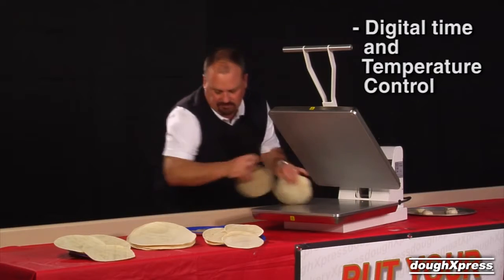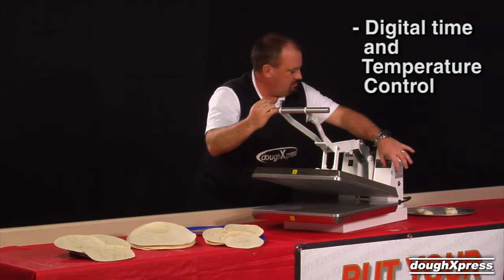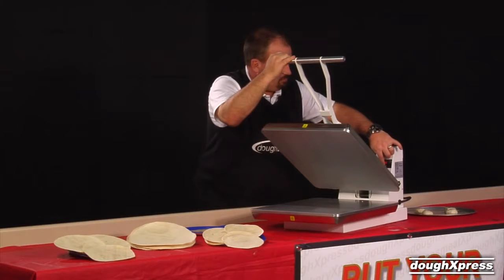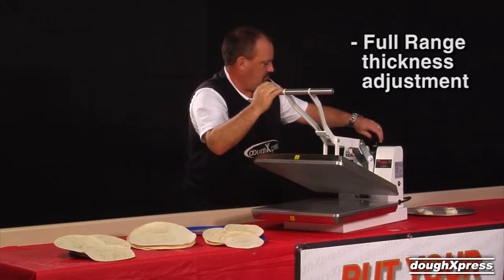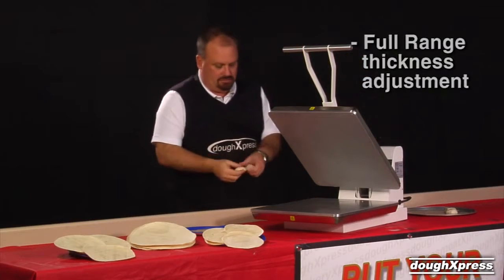Set your temperature and time. Recommended temperature is 275 to 300 degrees Fahrenheit; recommended time is 1 to 3 seconds. Set your thickness with the adjustment knob at the back of the press. The weight of the dough ball and thickness setting will determine the size of the finished tortilla.